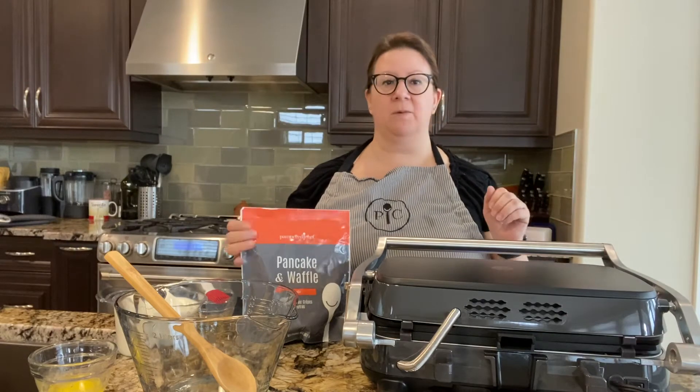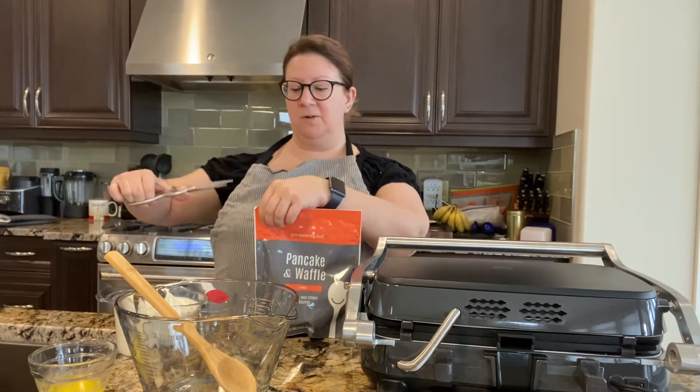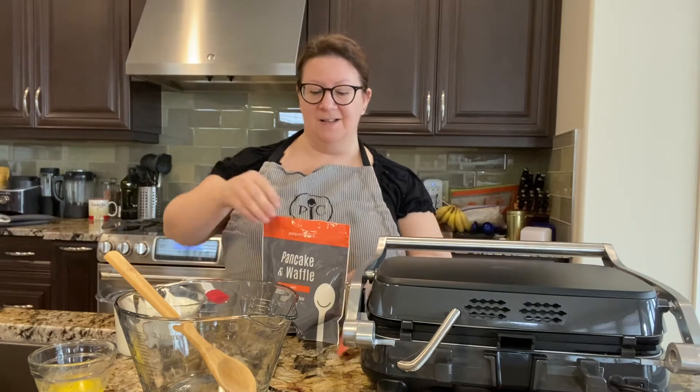I'm preheating the grill right now and we also have the waffle and pancake mix, so I thought I would mix that up for you and then we can put it in here. Hopefully it goes well because this will be the first time I'm using it, so wish me luck!